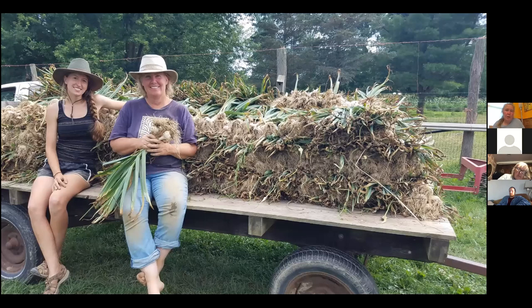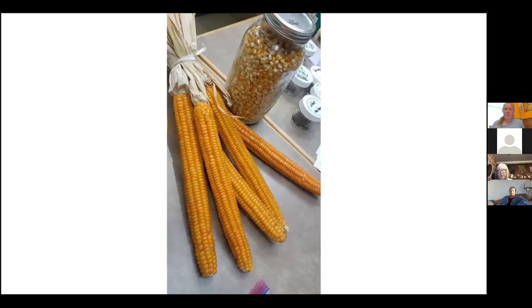Here's the garlic harvest I was telling you about — this is one of about two wagons worth, about 6,000 garlic. And here's a nice picture showing saving the best of the best — those are perfect, flawless specimens. Pre-COVID I used to do a lot of seed swaps. This is a picture of a Dutch butter popcorn — perfect seeds ready to be saved.